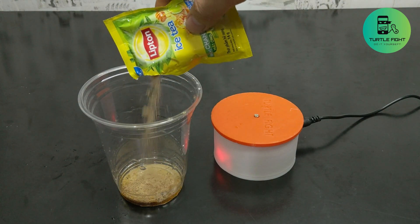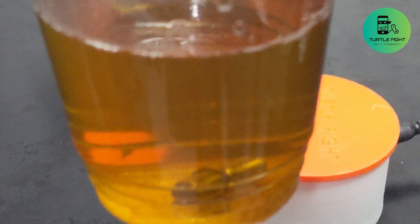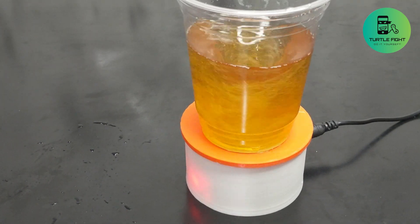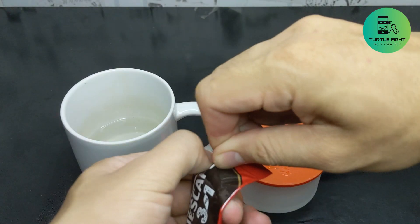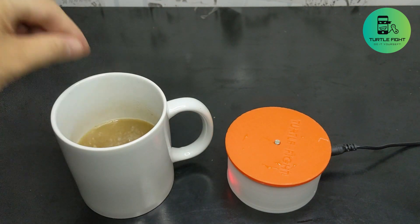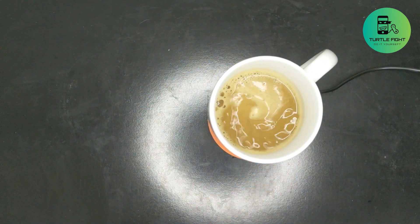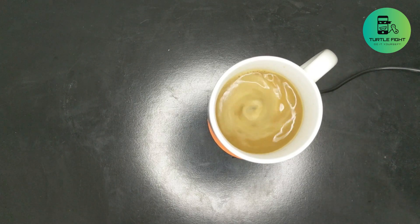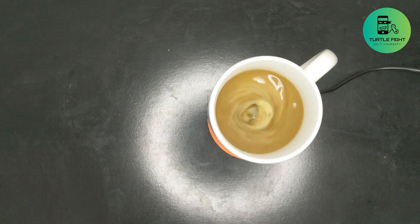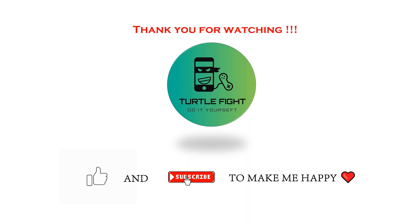I will try stirring a packet of tea using this device. Finally, I will show everyone how I stir a cup of coffee. Thanks, and see you on the next project.